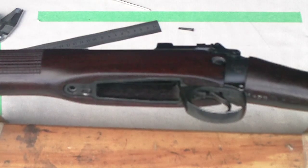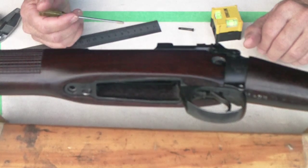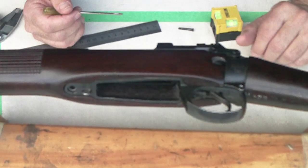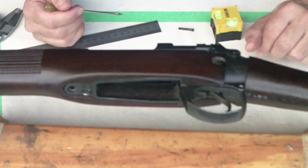In this video we're going to talk about bedding in the trigger guard. This is usually something for target shooters but can have a definite bearing on non-target rifles if you just want more accurate shooting.